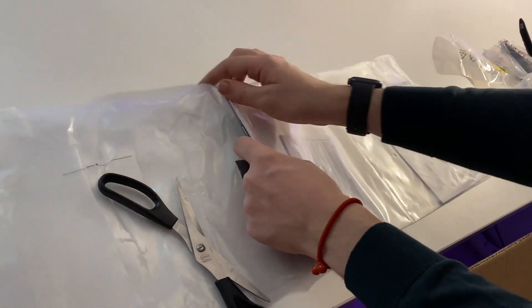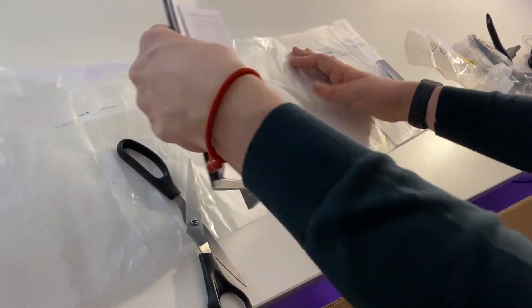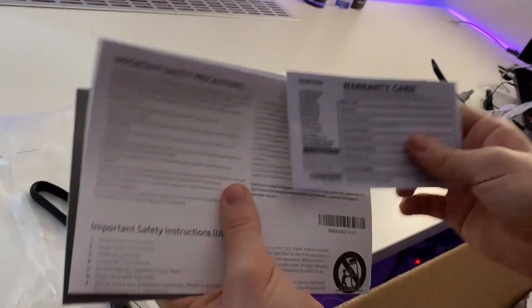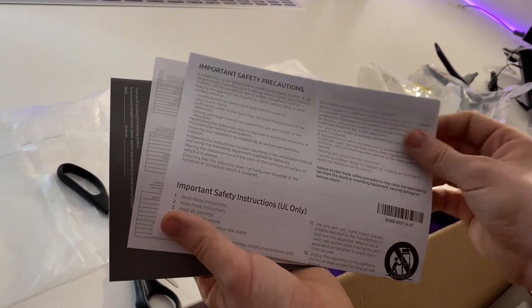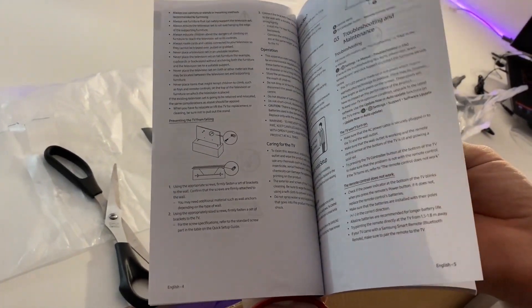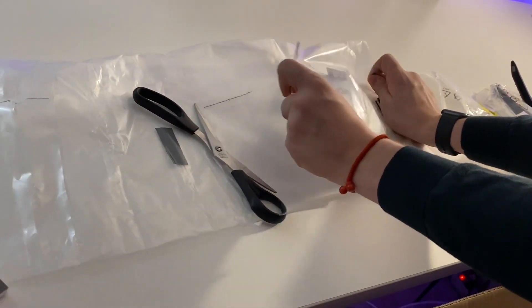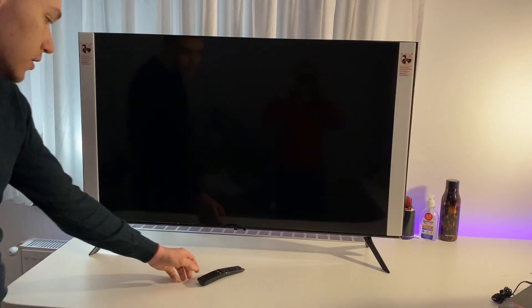Here are the warranty cards — not that important, and no one's gonna read them. There are also important safety precautions, and a user manual where you can find everything you need for setting up your TV, including remote button information and details about the Samsung Smart Remote.